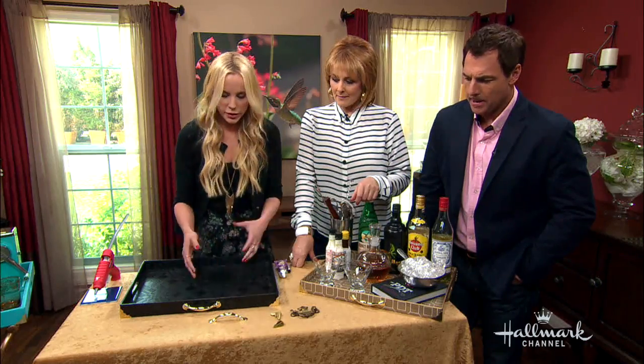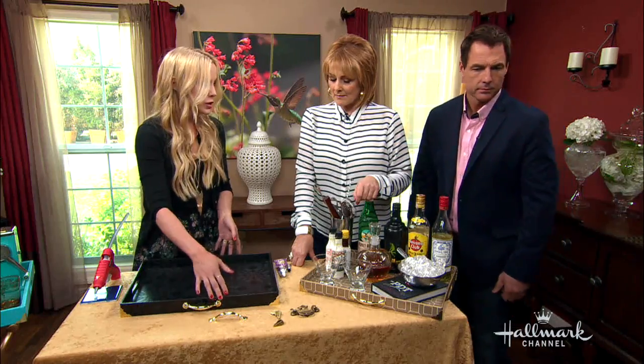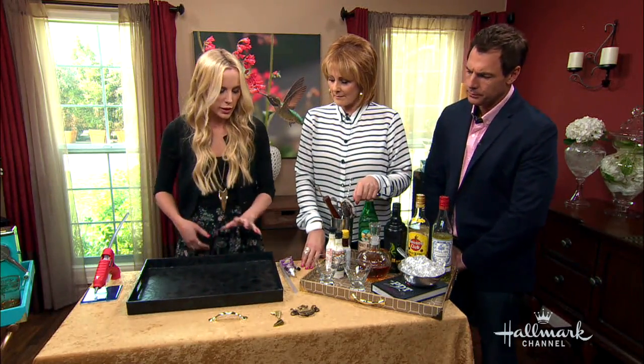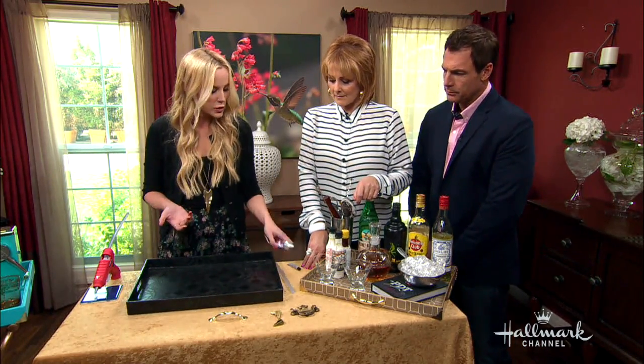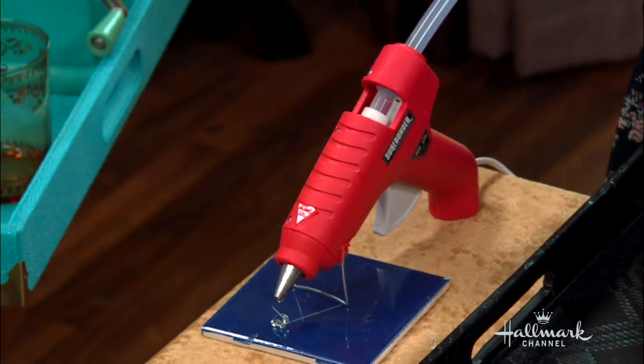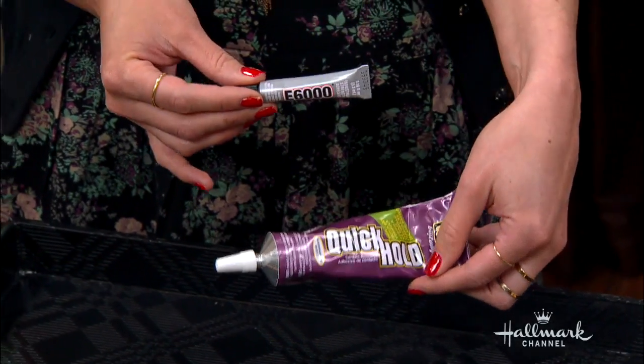It just adds a pop of color and makes it fancy. So we already did the side — I'm going to show you how to do the back of this tray. This is very easy. You don't need any screwdrivers for this. We're actually using glue — my favorite — the hot glue. You can use the Epoxy 6000 or the Quick Hold. Both are great. I've used them all, but I still think the hot glue is best.